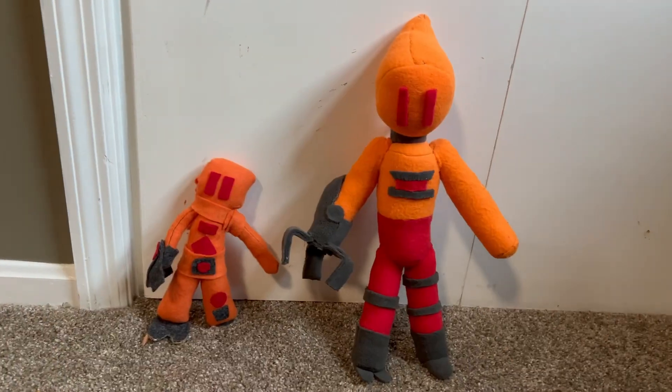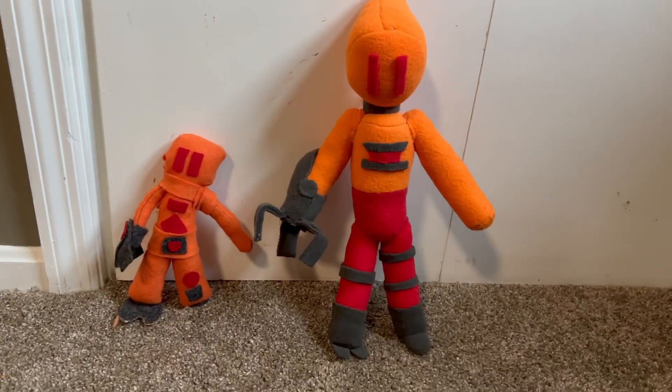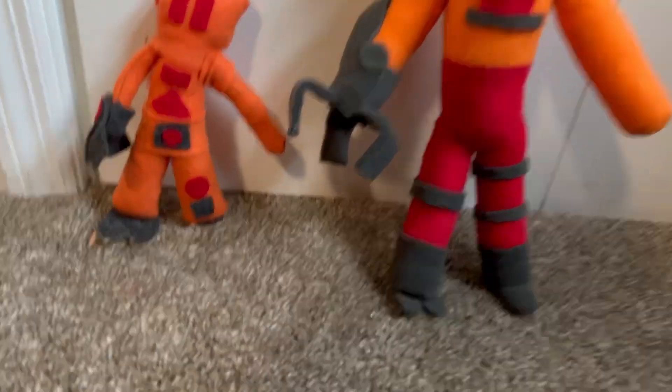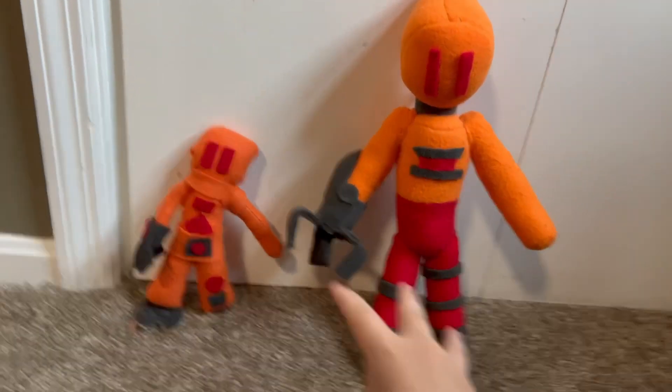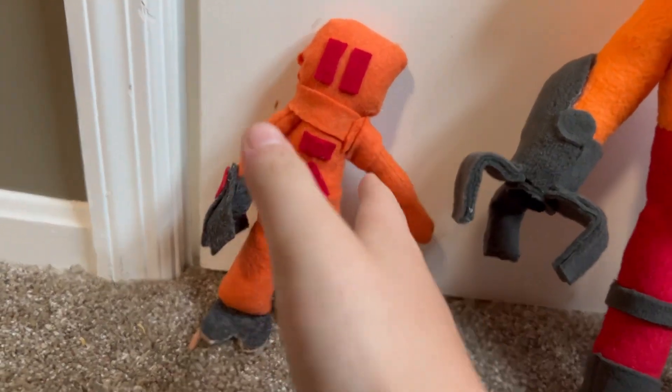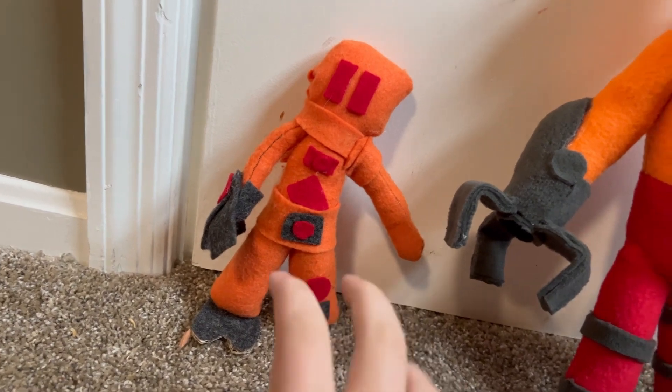Evening everyone, time for another plush review — haven't done that in a while. I decided to remake Clyde because it's quite obvious based on the original that it needed a revamp.